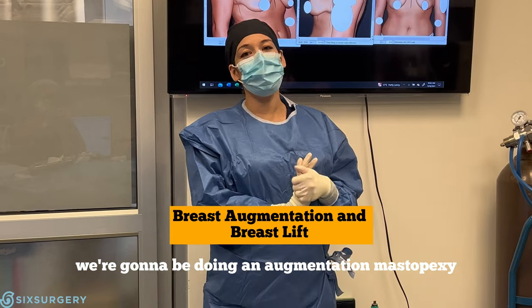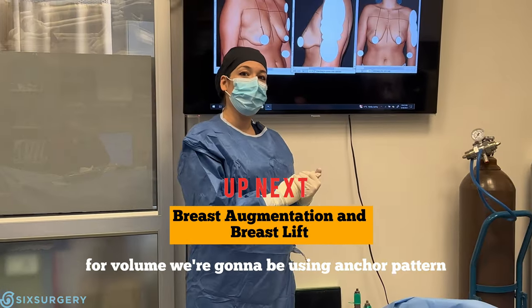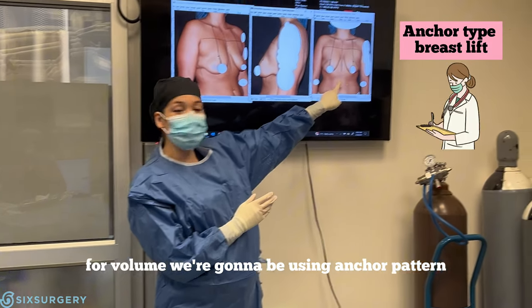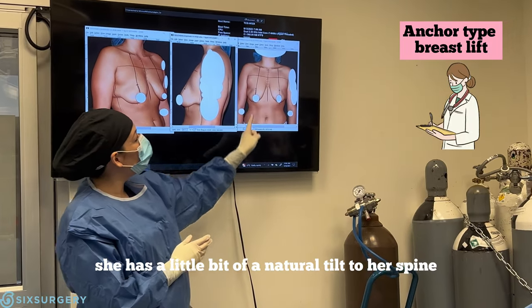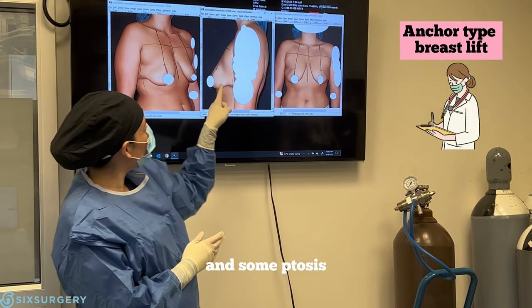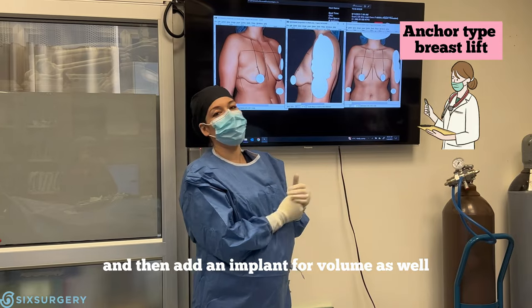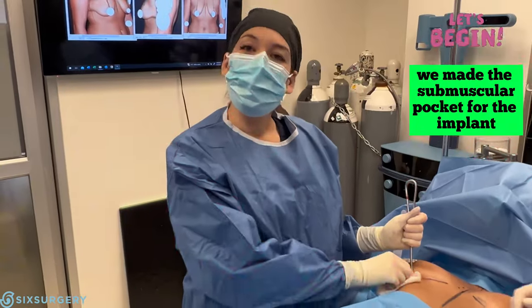For our next case we're going to be doing an augmentation mastopexy — that's a breast lift using an implant as well for volume. We're going to be using an anchor pattern. This patient has a little bit of a natural tilt to her spine and some ptosis, so we're going to lift the breast, make a perkier shape, and add an implant for volume.